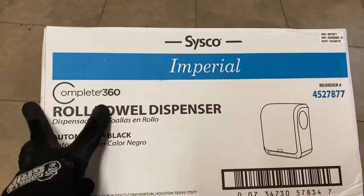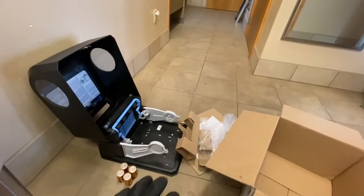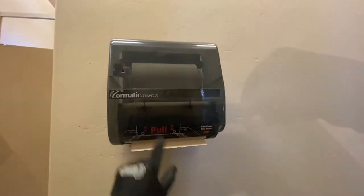I'll be using these Cisco Complete 360 towel dispensers — they're automated. They come in the box like so. What I've learned to do is just turn the flap over. Once you have everything unpacked, it's time to take off the old one.